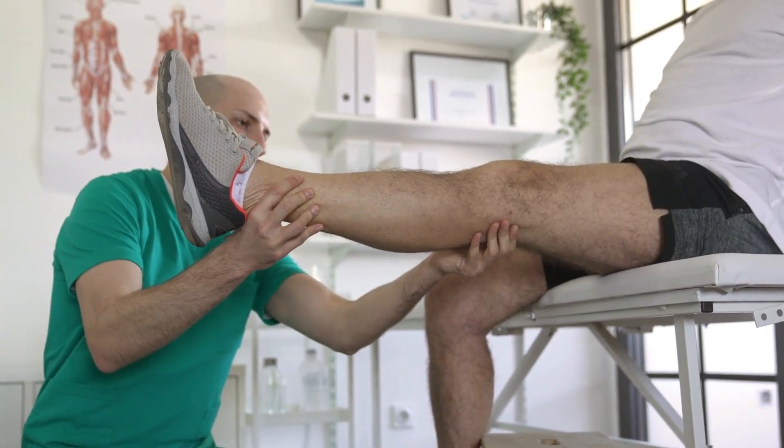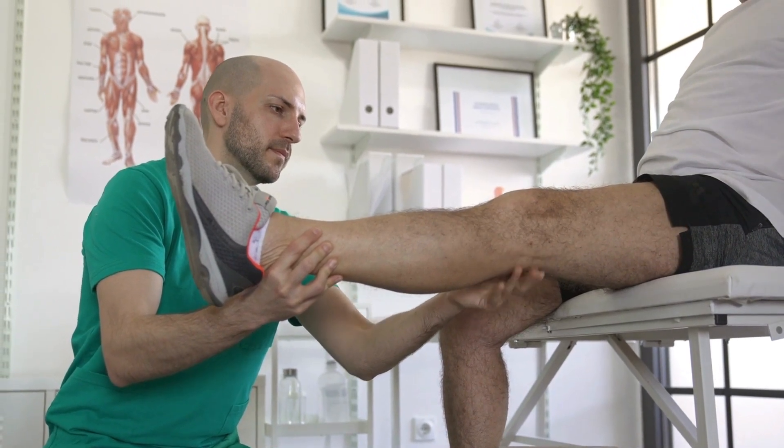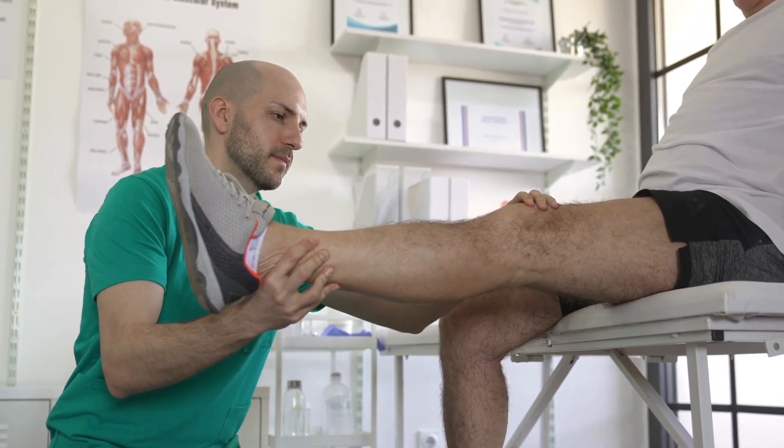ROM exercises preserve flexibility and mobility. They also reduce stiffness and will prevent or slow down joints from freezing.